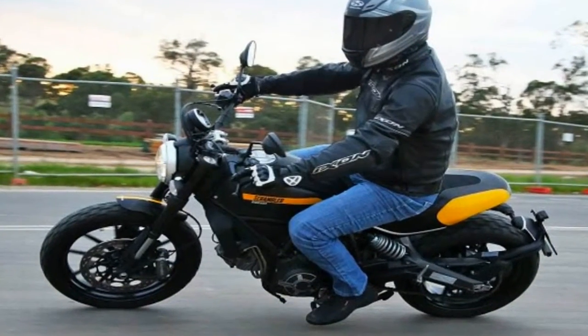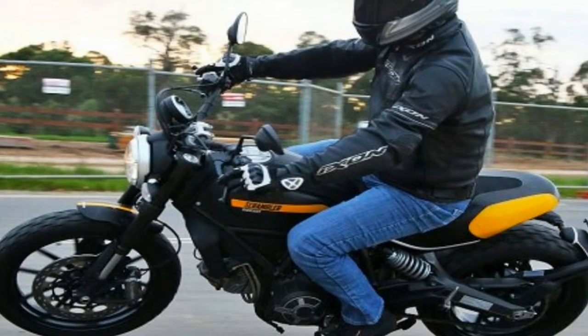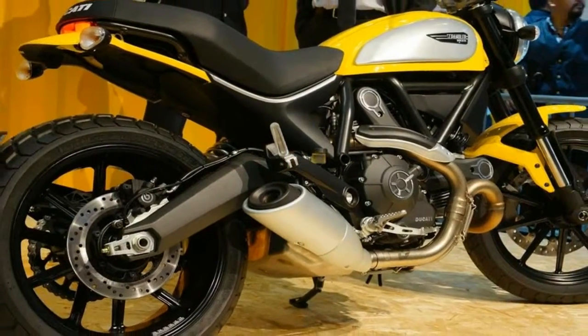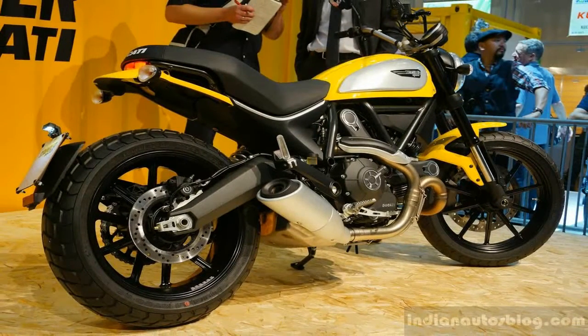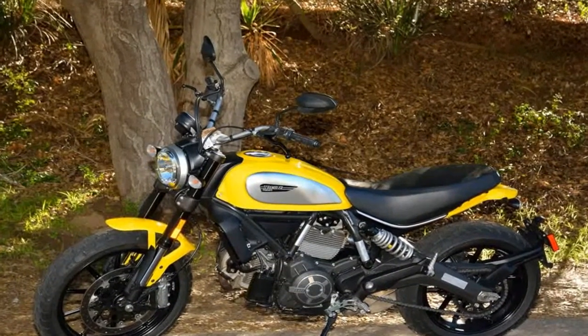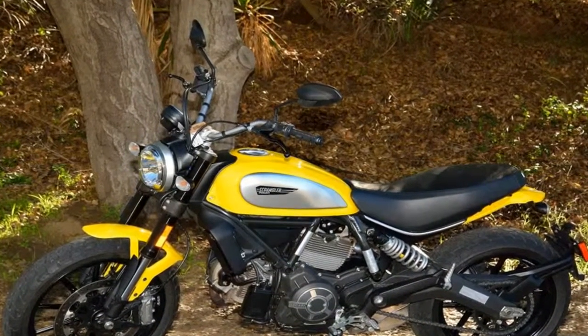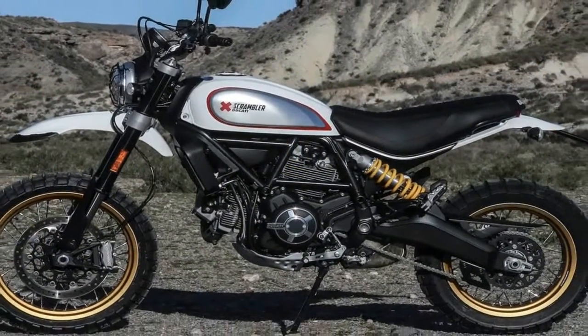As cool as the rest of the bike is, it's really just a setting for the gem that is the power plant. Ducati's L-Twin — really a 90-degree V-Twin — uses Duc's famous desmodromic valve system to time the two poppets in each head. It uses a push-open cam for each valve. Nothing special there, but the pull-close cam makes this into a different animal entirely.